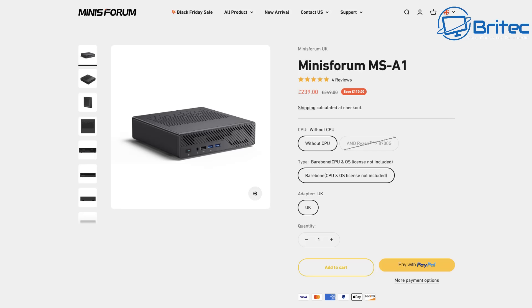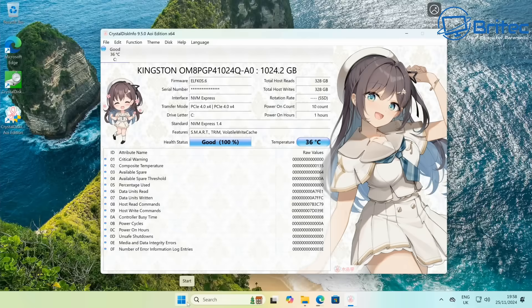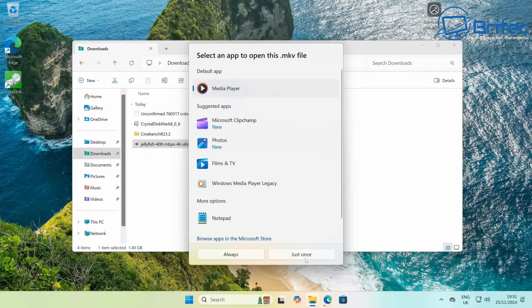If you're concerned about price, the bare-bones system with no CPU starts at just £239. Looking at the OS drive speeds, sequential reads hit 4786.35 MB/s and writes 3879.86 MB/s. Without tearing it down, you can identify the drive — it's a Kingston one-terabyte drive, with the model number visible in the software. You can swap this out for a larger drive or use multiple high-capacity drives for a home lab setup.